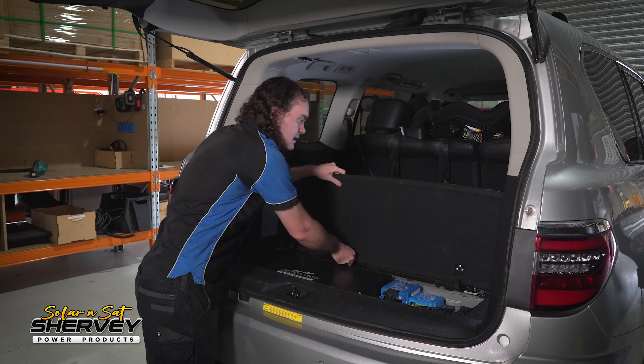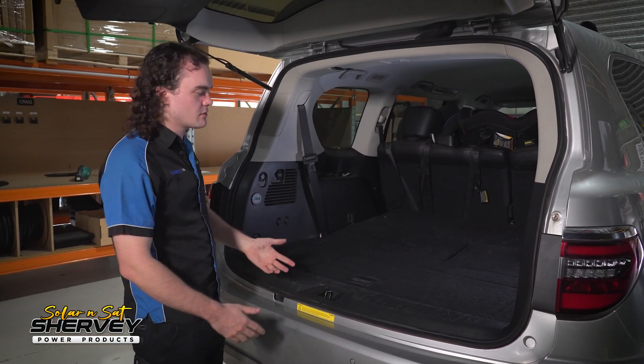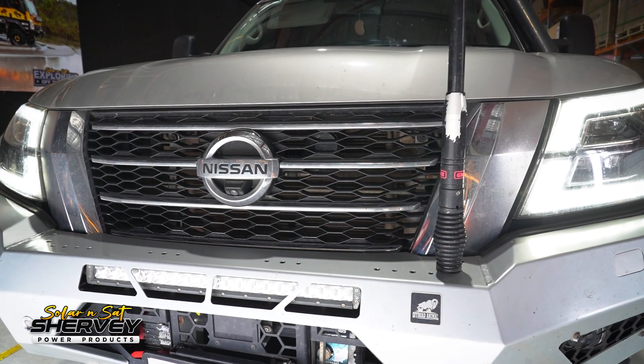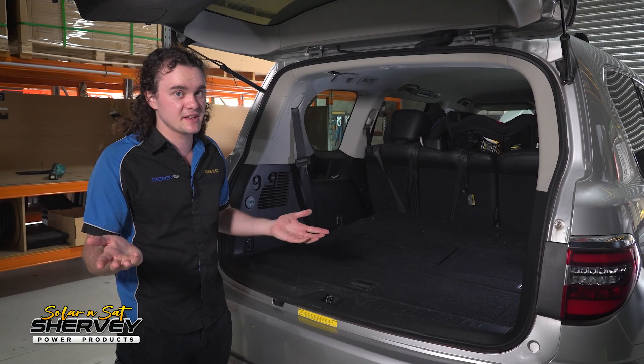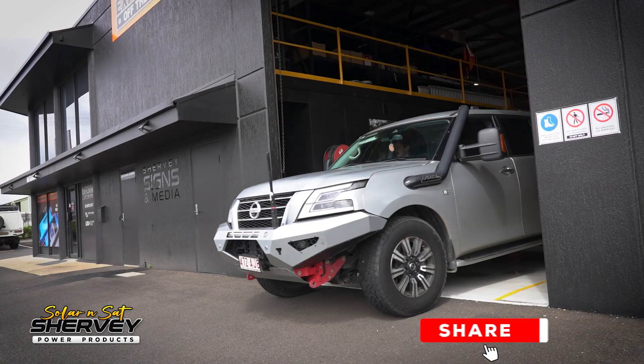All while maintaining that really factory clean look and obviously not taking up a bunch of space or requiring super extensive modifications to the vehicle. So whether you've got your own Y62 Patrol, an Isuzu MUX, or realistically any other vehicle, give us a call at Solar on Sat and chances are good we've got a pretty cool power system that'll suit your setup.